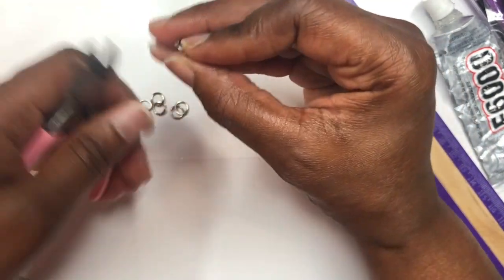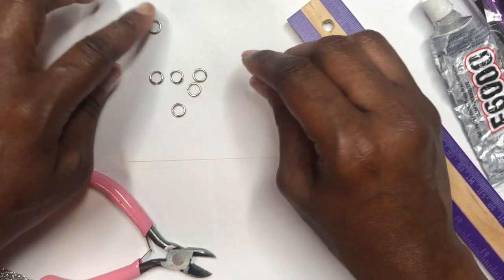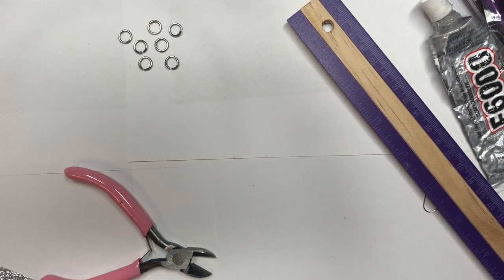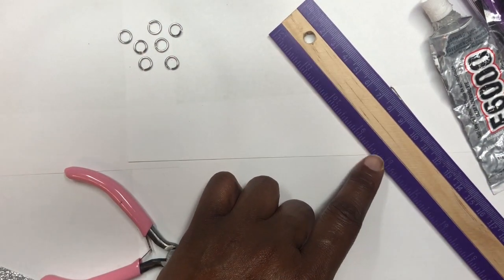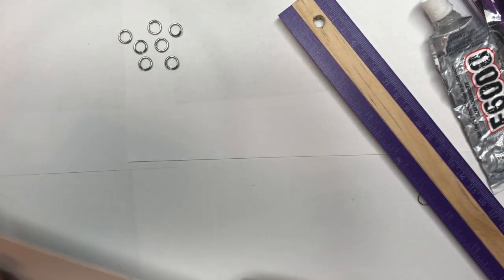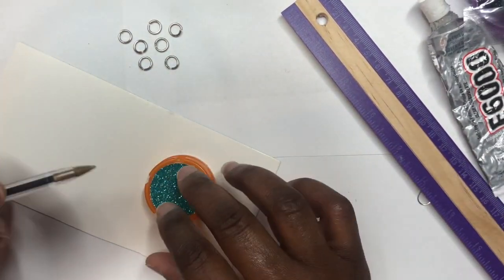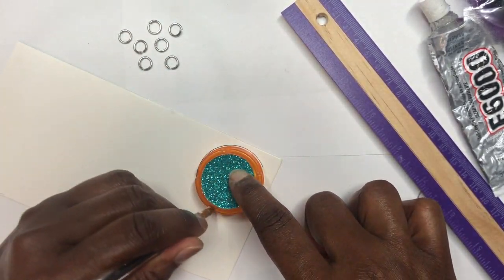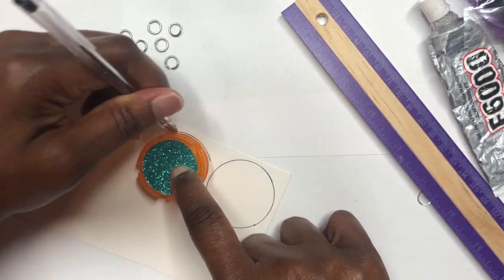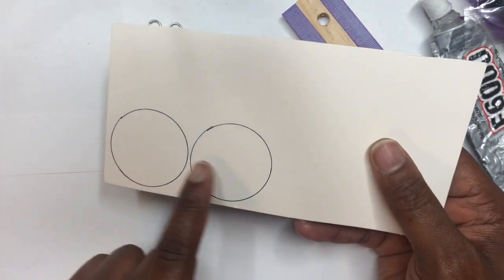Go ahead and snip one more — you would have had enough for both earrings. You probably want to cut about eight inches of that 16 gauge wire to be safe. Next, I'm going to take a medicine cap top and use it to trace two circles on the cardstock — one piece for the front and one for the back. Then I'm going to cut those out and I'll be back.